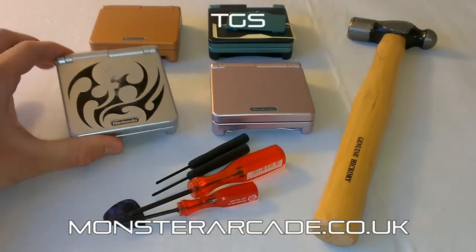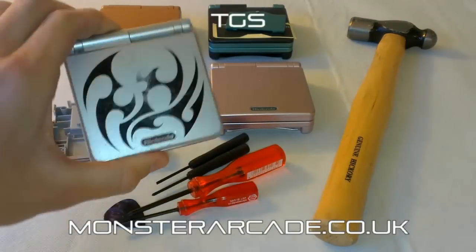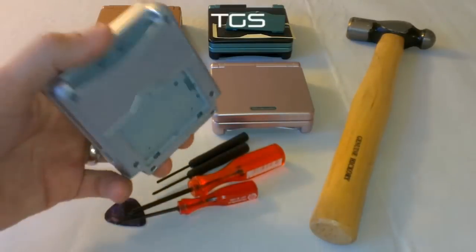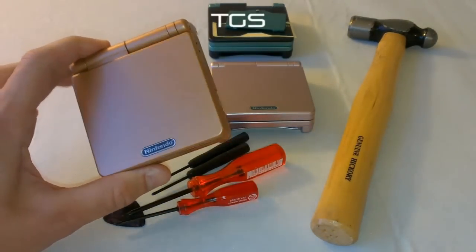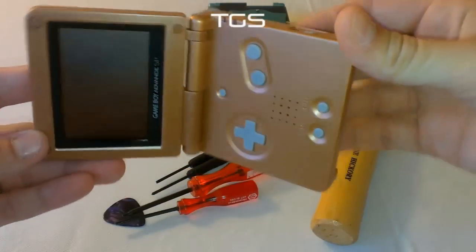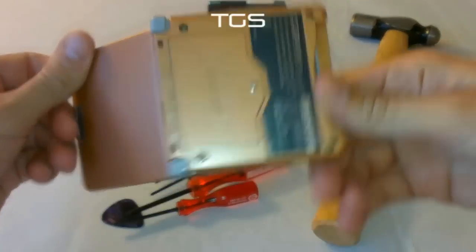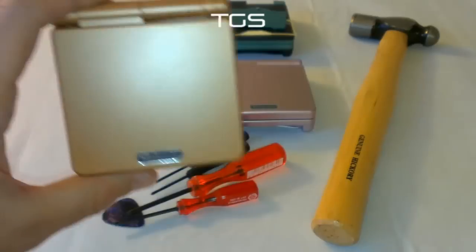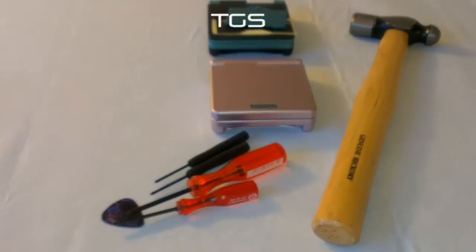So if you've got a Game Boy Advance SP that looks like this — this is one that I did earlier, as you can see it's empty. But if it looks like this scratched-up one, then it's not very good. This is one I took apart, and this is the new housing I put on it. Look at that — all the buttons are there, everything is perfect. It's got the Game Boy sticker, the little Nintendo logo on the front. Very impressive case housing.